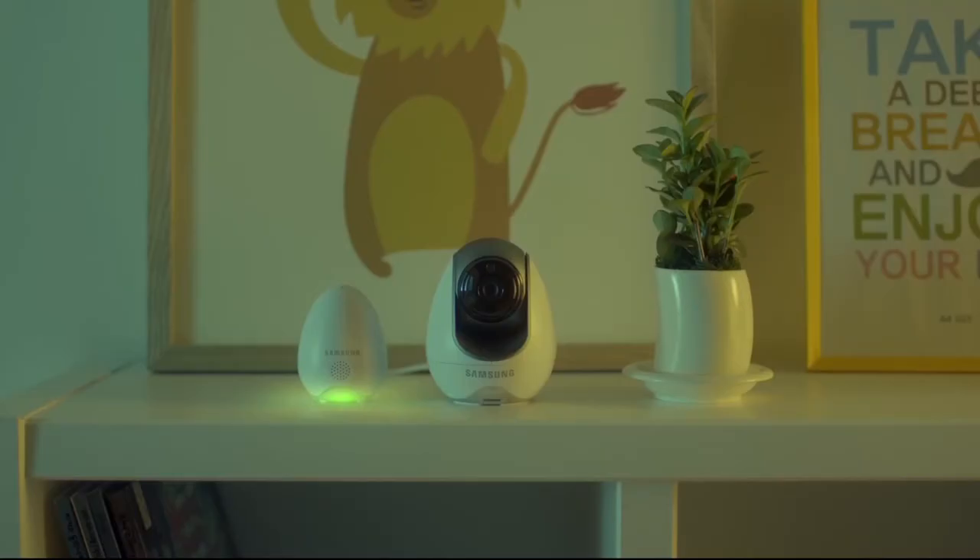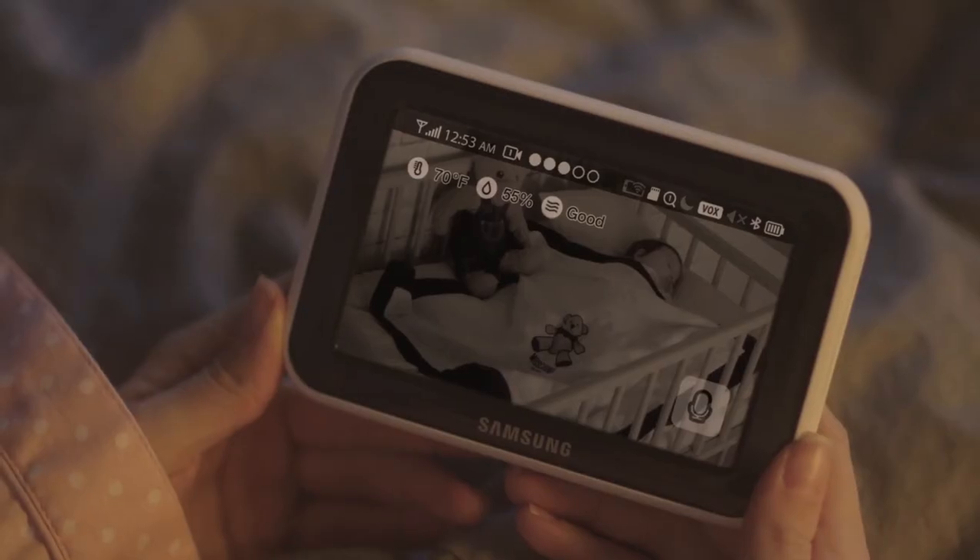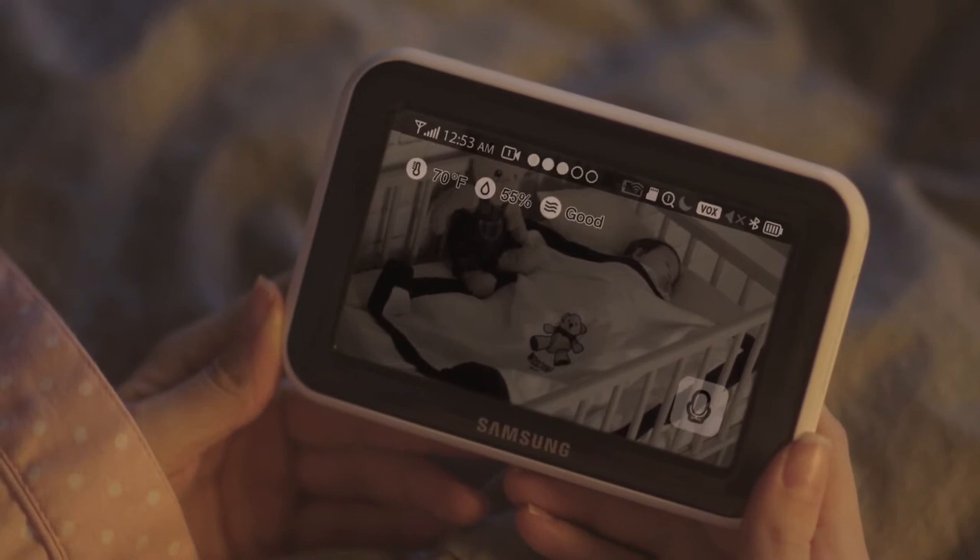With a built-in nightlight that can be controlled remotely, you can keep those boogie monsters at bay throughout the night. Monitor room temperature, humidity levels, and pollution with the environment sensor.